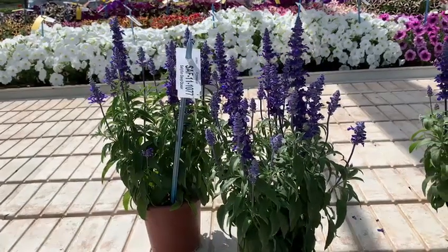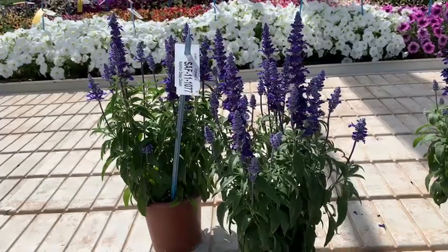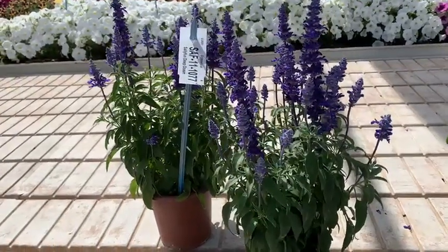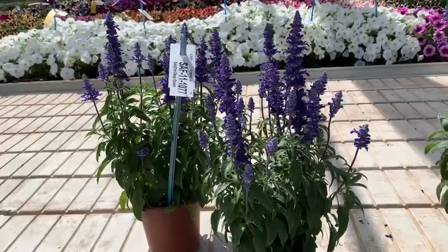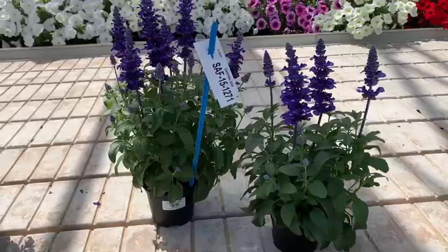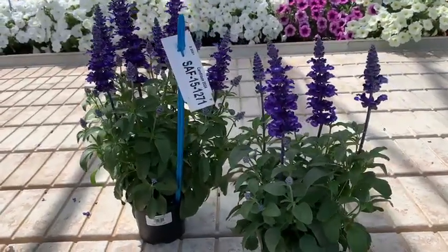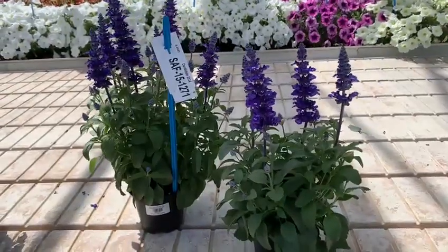Hi everybody, today I want to show you a new candidate for the Salvia Farinacea. This is the Salvia 'Deep Ocean', as you know it very well. The new candidate is 151271, a new blue Salvia Farinacea.